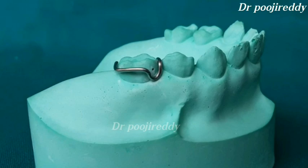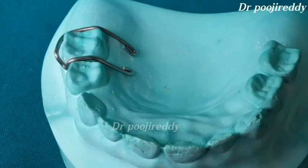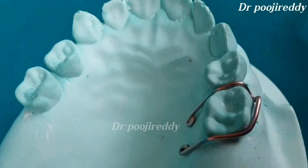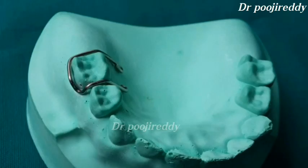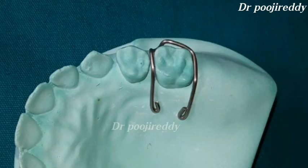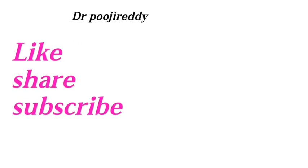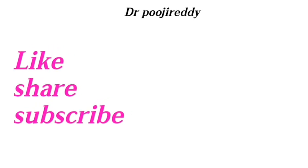This is how the half Adams clasp looks like after the fabrication — very simple and easy techniques shown in this video. Thank you so much for watching. If you liked this video, please hit the like button and don't forget to subscribe to my channel if you haven't already. If you want to share something about this video, please let me know in the comment section below. See you in my next video — till then, take care.